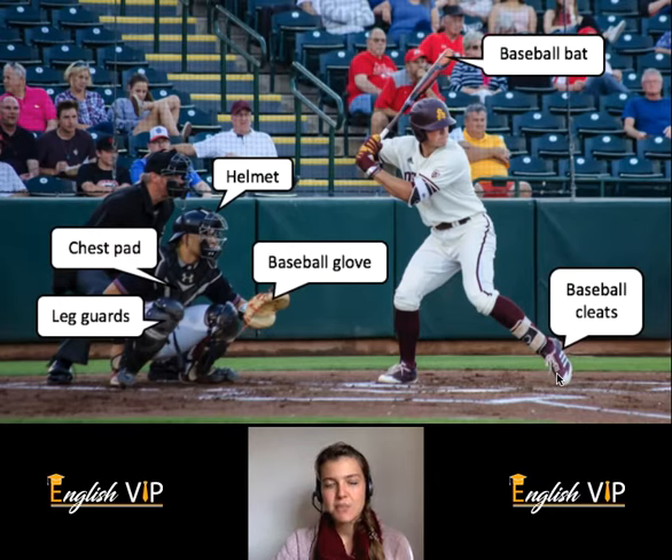What sport do you like to play? Thank you for listening with English VIP. If you would like to know more, click on the link below and feel free to leave any comments. We'll see you soon.